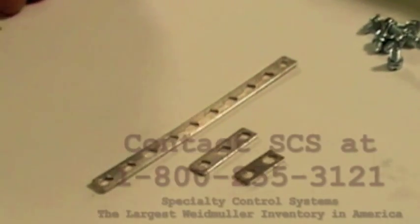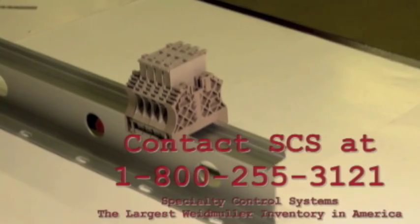Contact SCS for all of your WSI internal cross connection and other terminal block jump ring requirements.